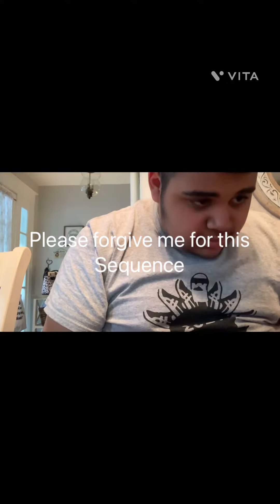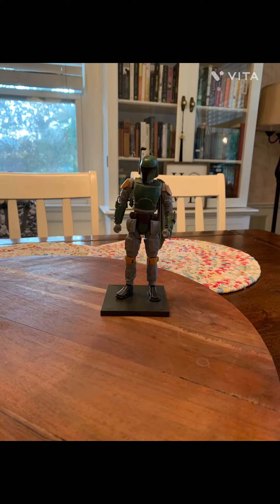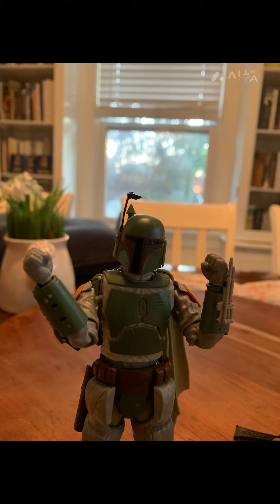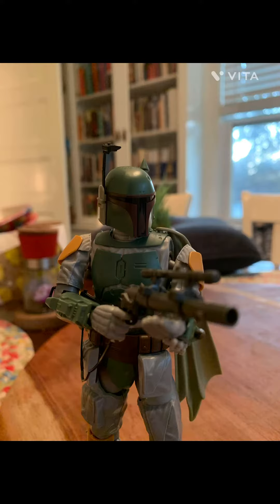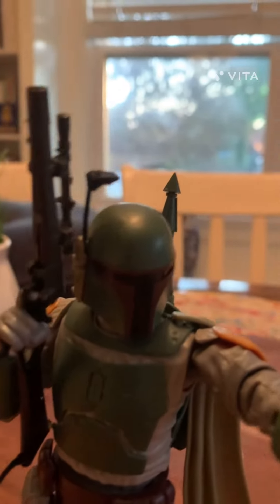There goes his holster. For accessories, you get a pair of fists, an open hand, a gun figure, a pistol-like blaster. I gotta say, this is an all-around good figure.